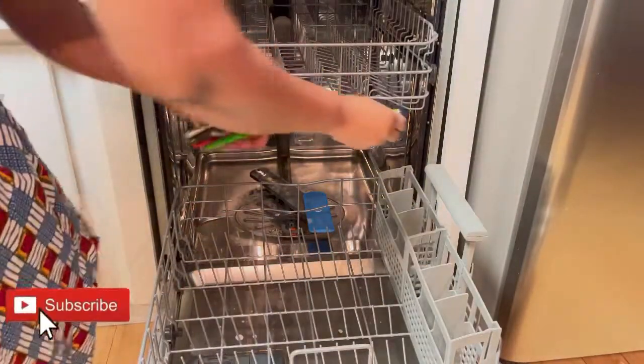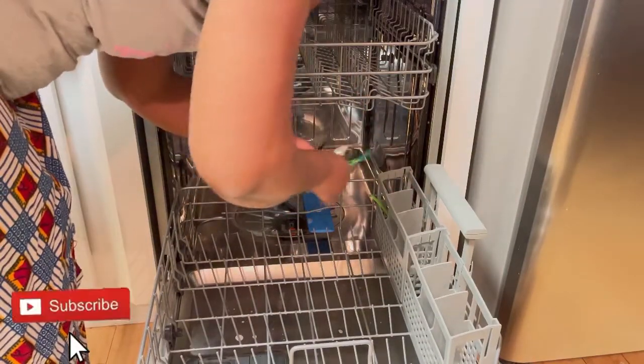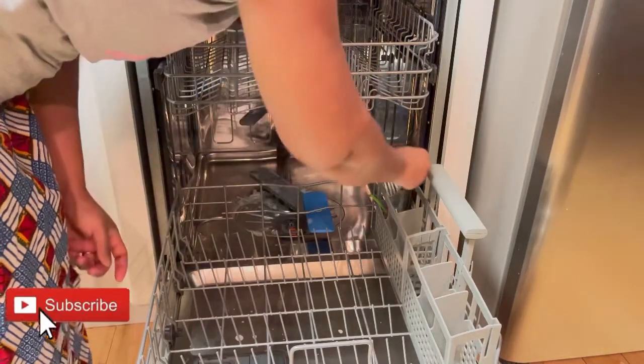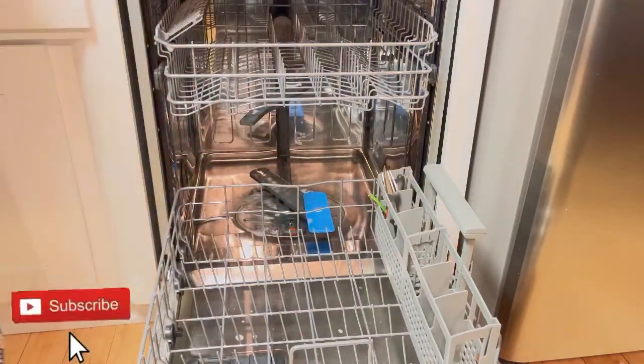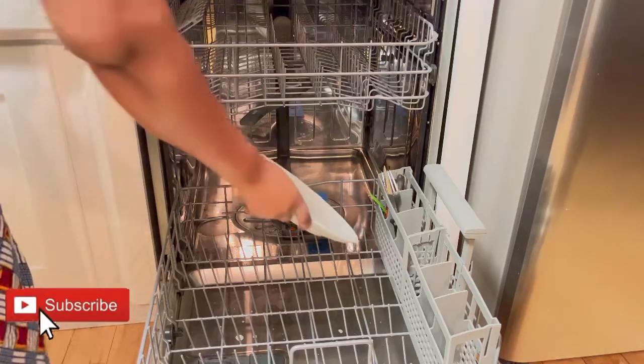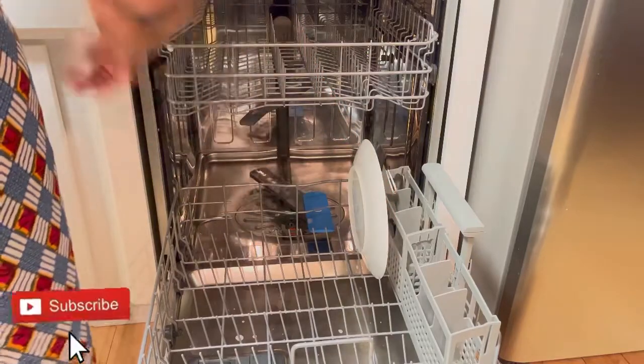How to load a dishwasher: for the silverware, I usually separate them. The spoons I put upside down, and the knives I put facing up so they don't fall under.